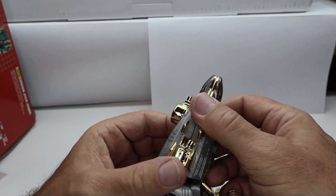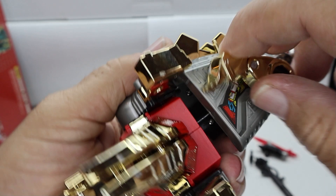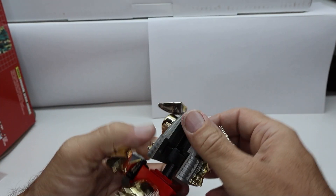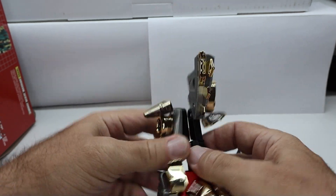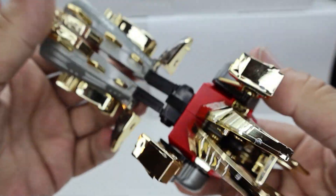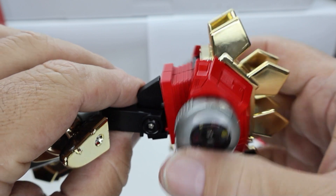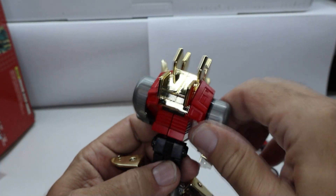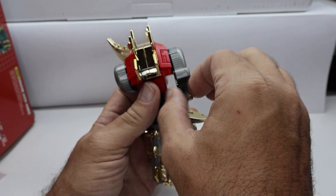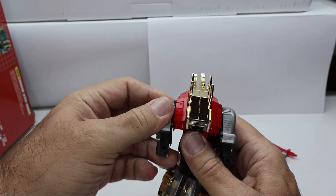I don't know if that's supposed to turn or not. Those pop in there. That pops out. These fold over. These fold over. Is this supposed to do something? There we go. Let's see if I can figure this out. Oh, that spins around, I'm guessing. Oh, that's cool — there's a little fist on there. It's on a spring — that's neat. Spring-loaded fist.